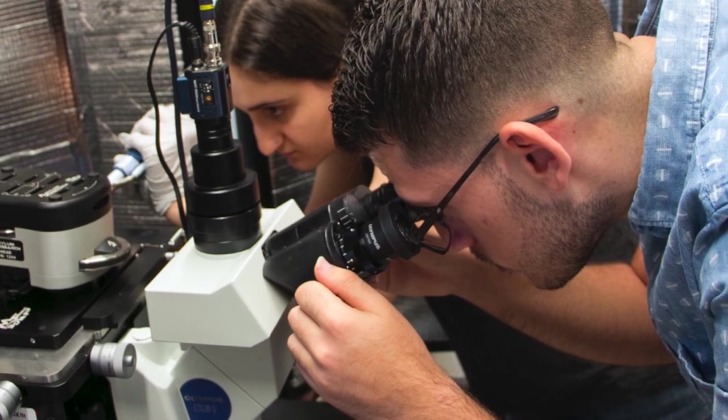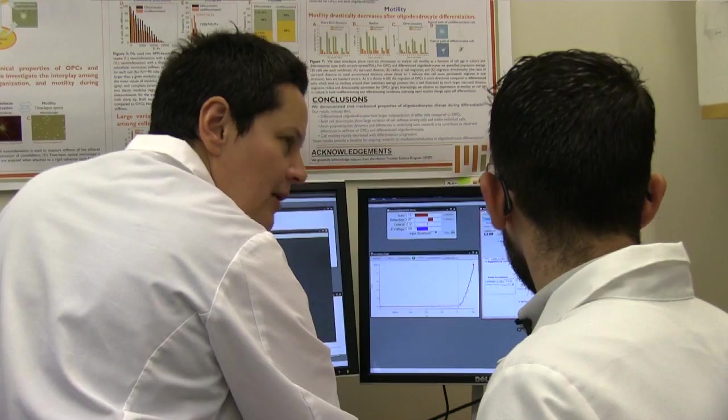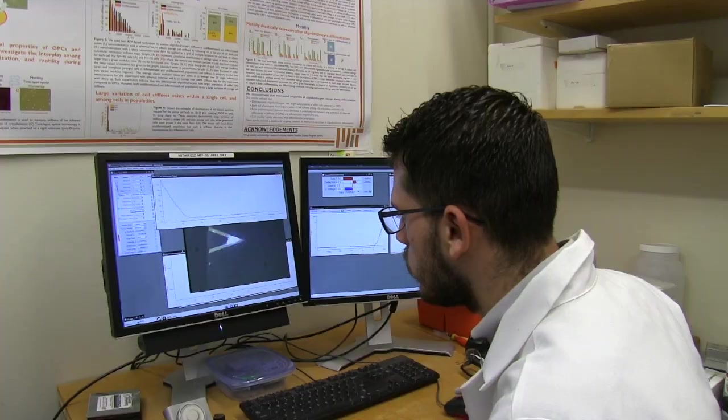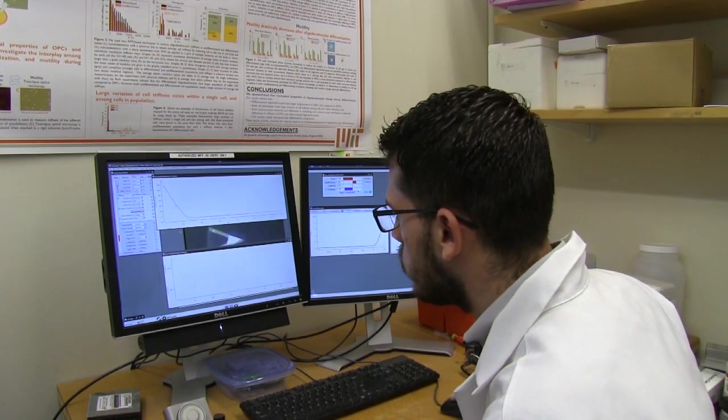Once we have our models printed, we have to verify their mechanical properties. To do this we use a technique called atomic force microscopy indentation. In this technique we use very small tips to indent the sample and obtain a force indentation curve that allows us to obtain the elastic modulus of a sample.